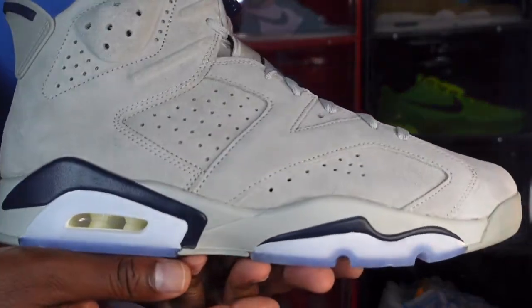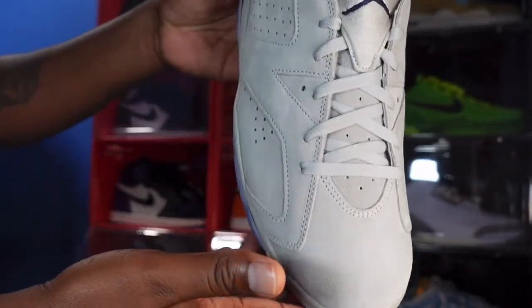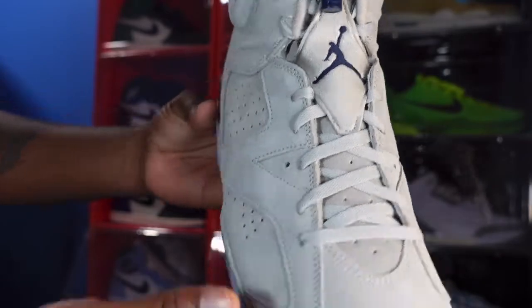Like I always tell you — if you can help somebody get a sneaker, help them get that sneaker, because you never know when it will be your turn needing help getting a sneaker. I'm Titanic Feet Jack, signing out.